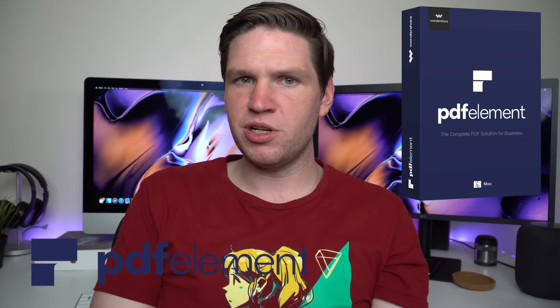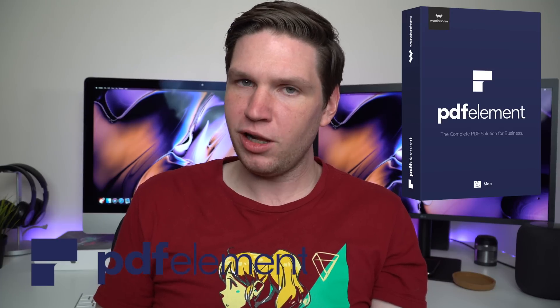Alright everyone, thank you so much for watching. If you liked the video make sure you give it a like, and if you want to see more from the channel make sure you subscribe. Let me know what you think of the Mac Mini in the comments below, and don't forget to check out the links in the description for our sponsor PDFelement and all the items we talked about in this video. Thanks again for watching, and I'll see you all in the next video. Take care everyone.